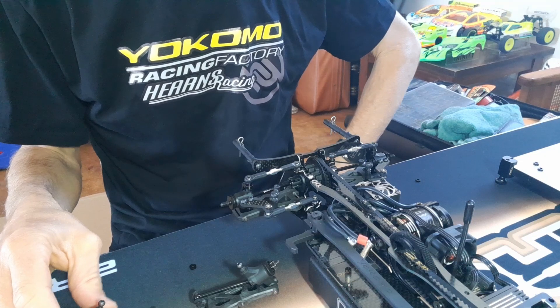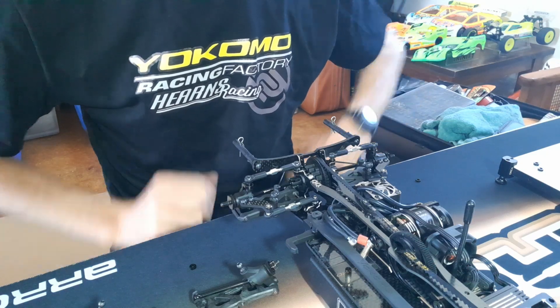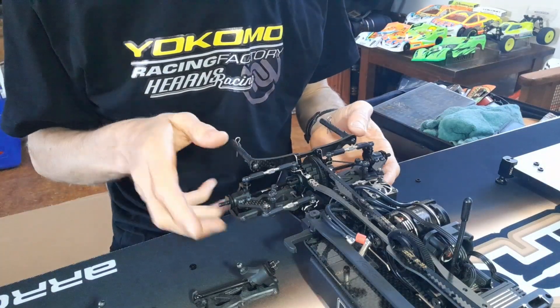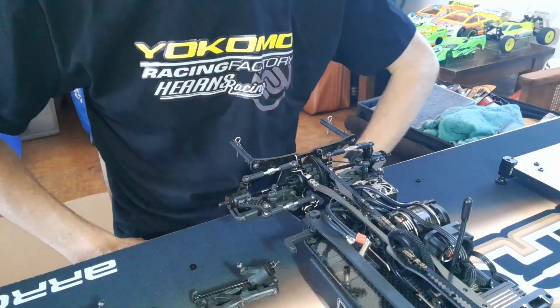Probably took an honest — if you're at the track, probably a good half an hour. But I've got to put the shocks on, I've got to do the droop, because I've changed the roll center. You'd probably allow a good half an hour to an hour, and you're probably pretty close to the mark.